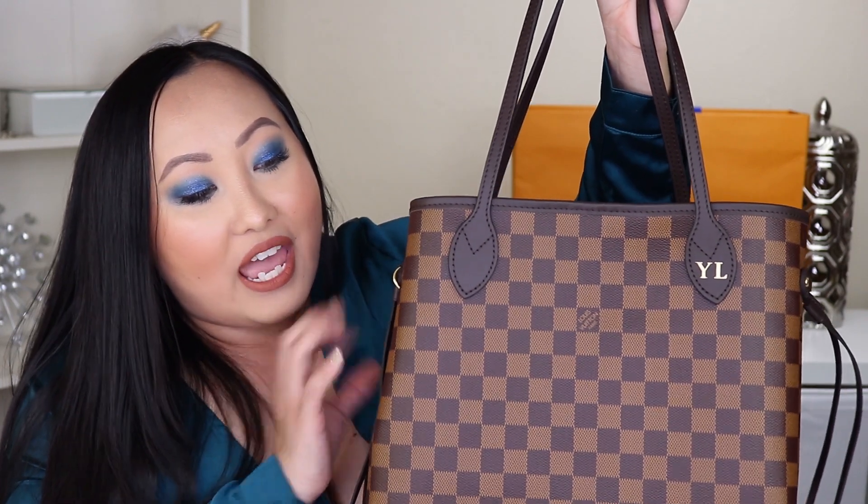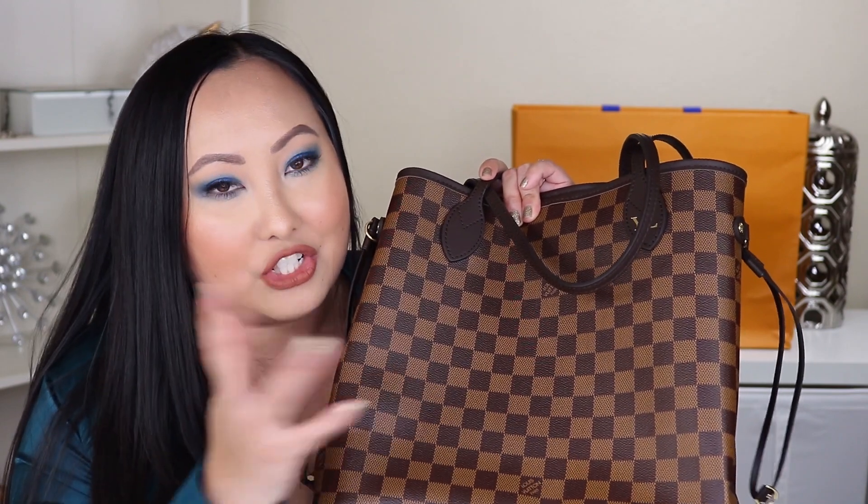I feel like it's so beautiful and I love the color. Honestly, I thought I was going to get the original monogram because I really like that traditional look, but once I saw this bag I was just like — I love this Damier checkered print style. So thank you so much for watching.